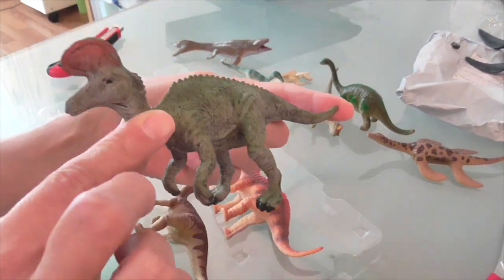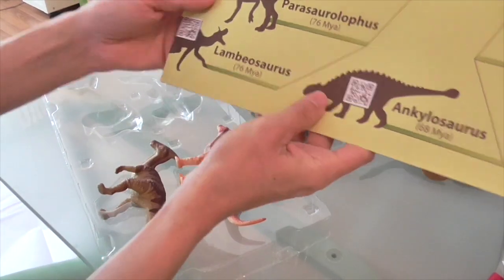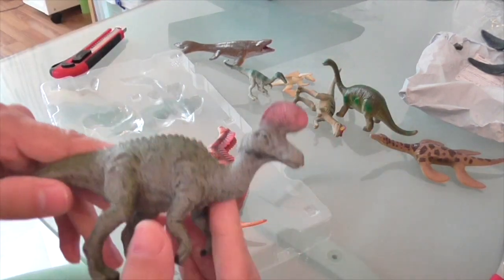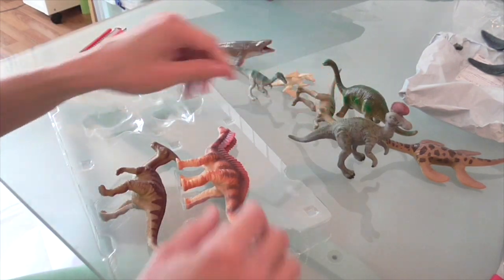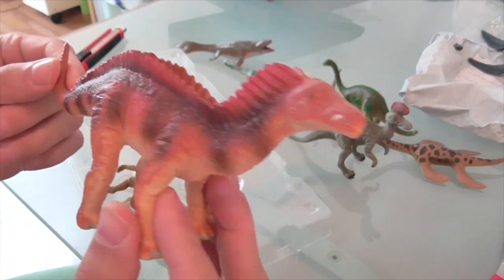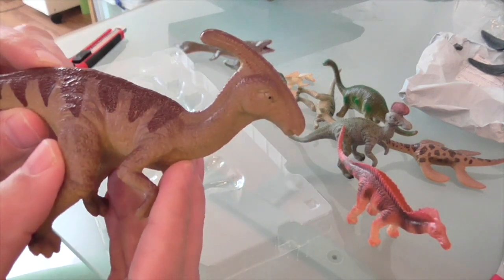The hadrosaur has a very prominent forward-pointing crest which I think is a Lambeosaurus crest. The poster confirms Lambeosaurus, but the poster depicts it with the prong pointing backwards, so I presume this figure represents a different species — I should know that off the top of my head but I can't think at the moment. This is an Amargasaurus, which is recognizably so — it's got the double row of spines running along its neck. But apart from that it's a pretty poor attempt. And finally, the Parasaurolophus.